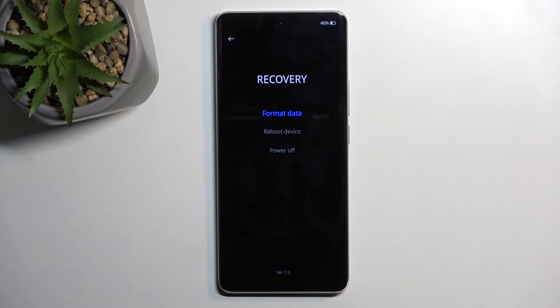So in here we have three options. We have format data, which is basically the factory reset of the device, reboot device, and power off, which are two ways of leaving this mode. And that's all we have in here.